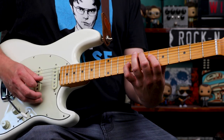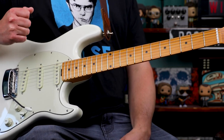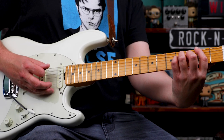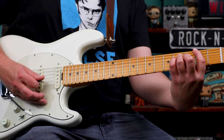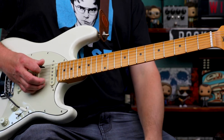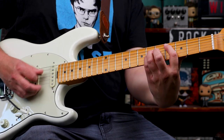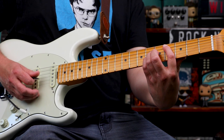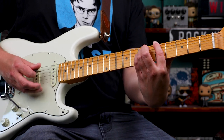This time we have that same E to B figure, and now we go to the chorus. For the chorus, we start with an F sharp 5, then C sharp 5, slide down to B5, open A, and then F sharp 5 again — A5, E5, C sharp 5, A5, B5, and then A5. Sounds like this.